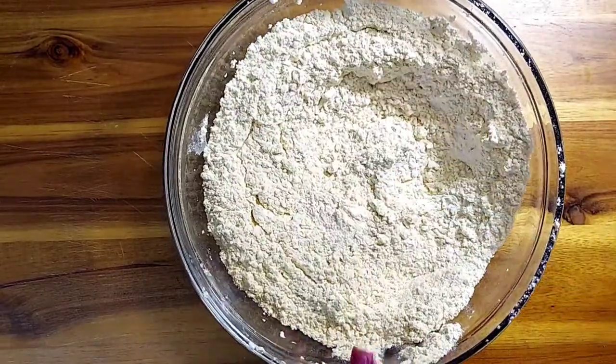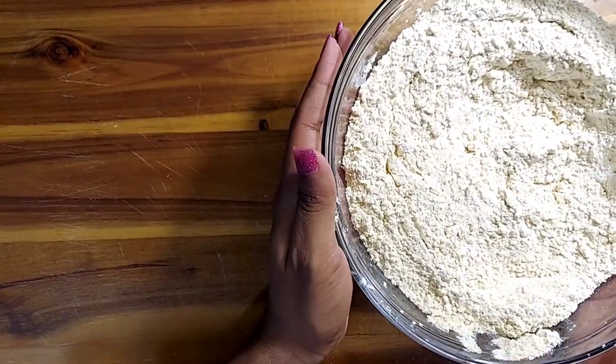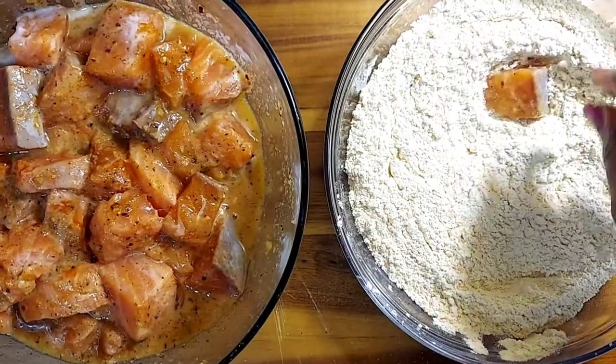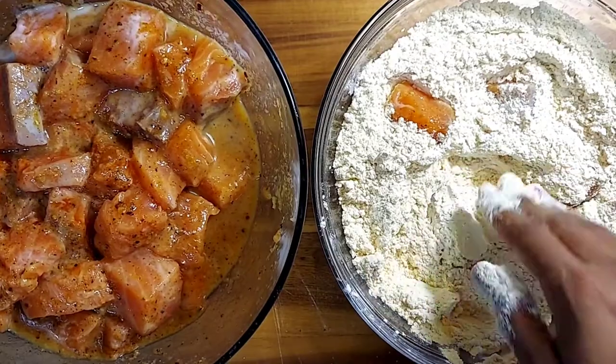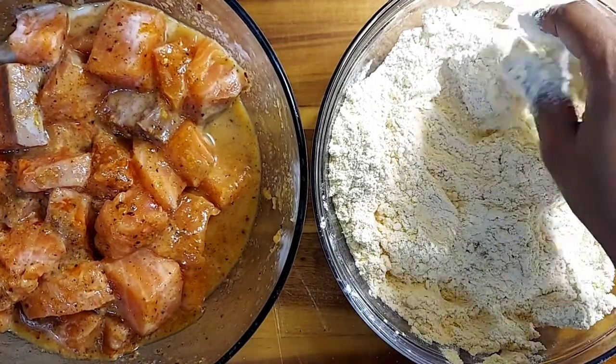Now let's start dipping that nicely seasoned salmon in the flour. Bring back that salmon and dip them one by one — you don't want to crowd your bowl. Do them one at a time, or about four to five at a time. From here you're going to deep fry this in the oil of your choice. It takes about 15 to 20 minutes — just make sure you pay attention because it depends on your stovetop.